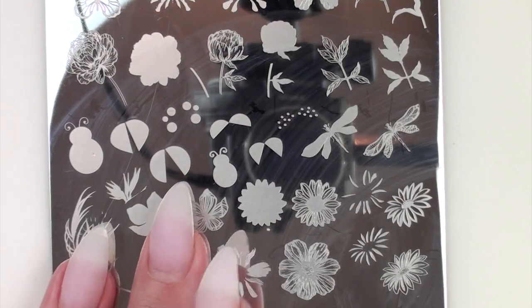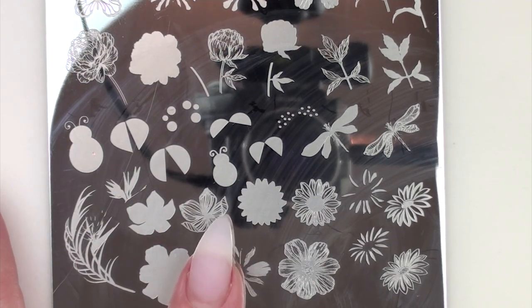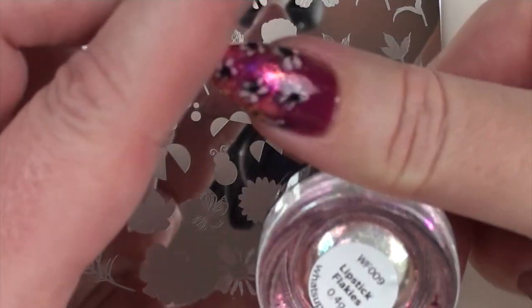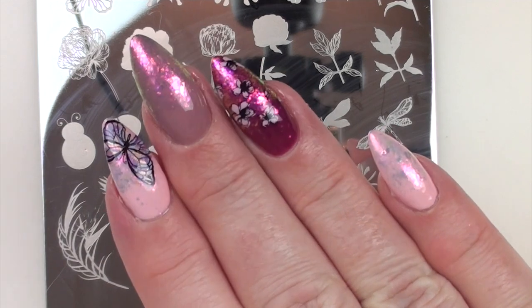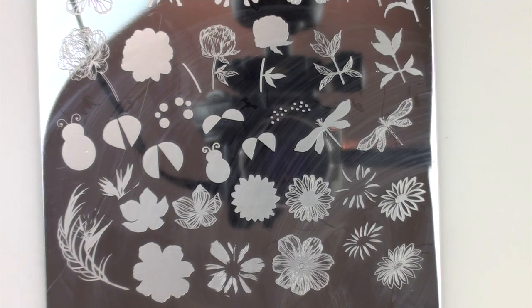I'm using the Spring 01 plate, which is my Dixie plate — it's the first layering plate I've brought out in full size. I'm also using some What's Up Nails flakes — these are the lipstick flakies, and I'll link them below. And I am not using matte top coat for a change; I'm using the no-wipe top coat from Ugly Duckling.